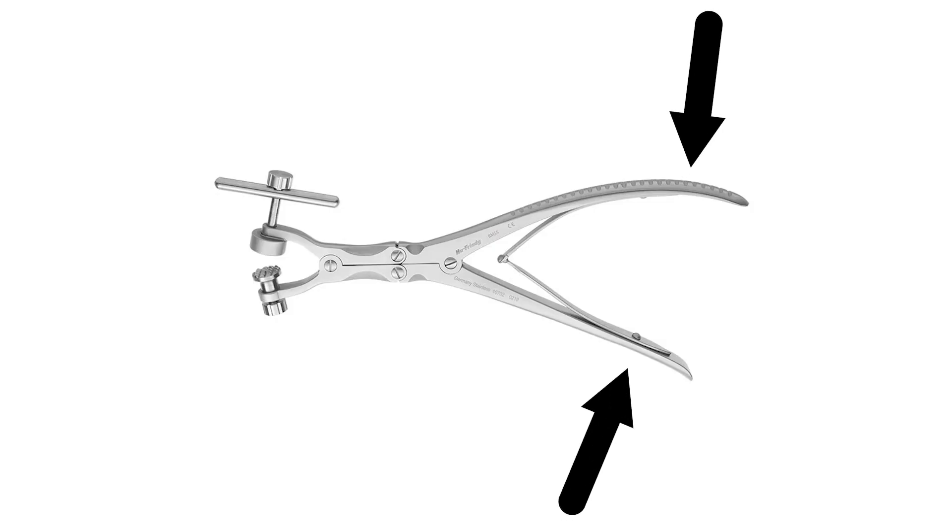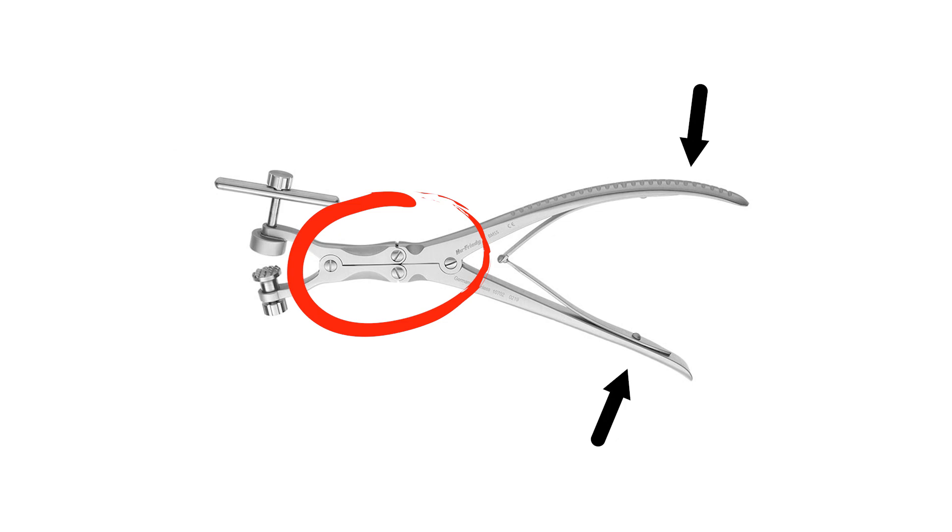Why is it important to have this mechanical advantage in a bone mill? Much of the bone you'll be grinding down will be dense cortical bone, and you'll need to apply a lot of force to the bone mill handles to grind it effectively. A mechanical advantage means you don't have to grip nearly as hard. This is more comfortable, speeds up the bone milling process, and reduces your hand exertion — meaning you're less likely to have shaky hands when you're trying to graft.